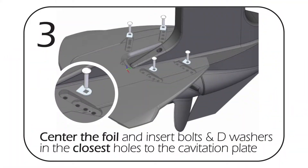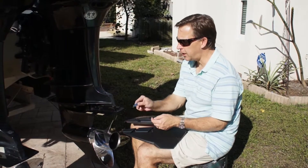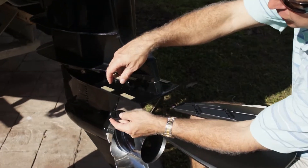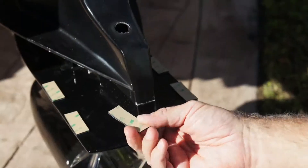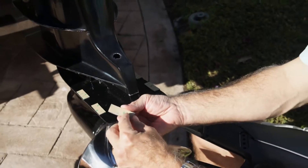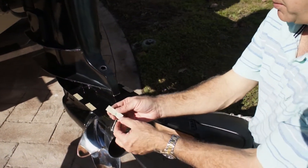Once you determine the proper position for the disc grips, some packages will include a blue sticky — your package may have a red sticky — and these are going to go right on top of the cavitation plate, right above where the disc grips go, and that's going to stick to the top of the foil. Before you're ready to put the hydrofoil on, go ahead and remove the 3M — it'll either be 3M paper or just regular plain paper.